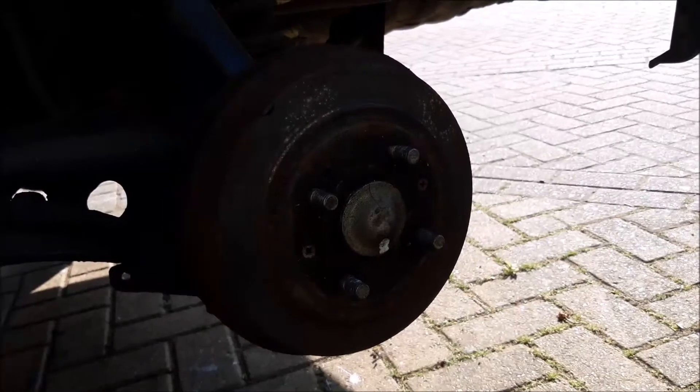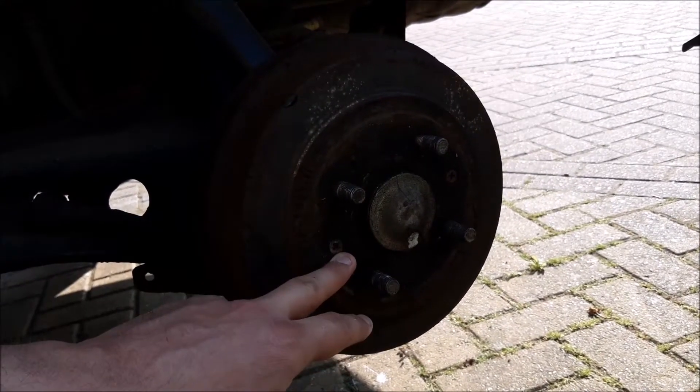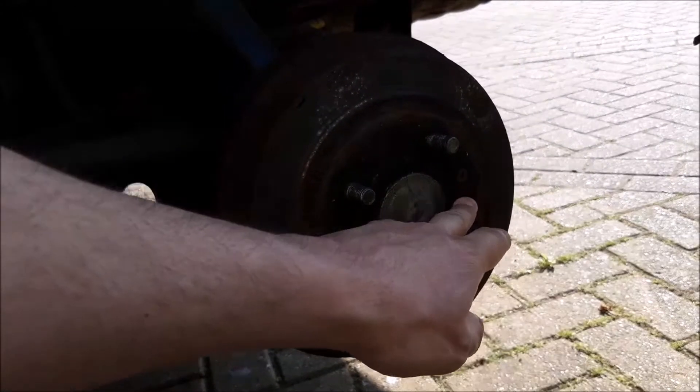So the wheel's off. What we do next is normally give it a sharp tap, and of course you've also got these two little Phillips screws to remove.